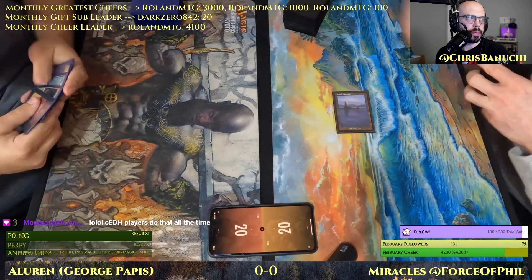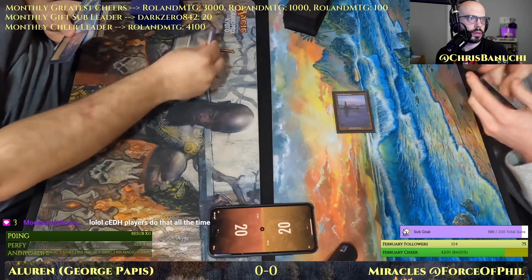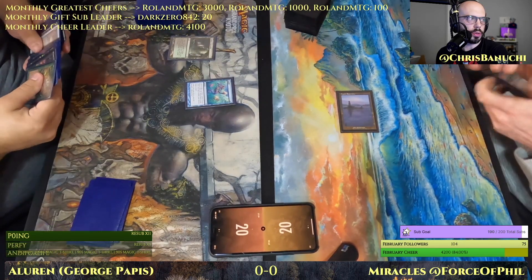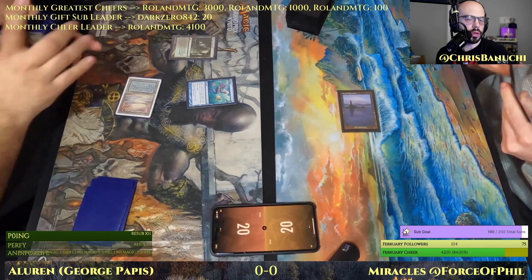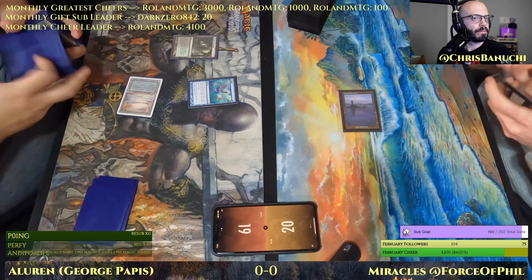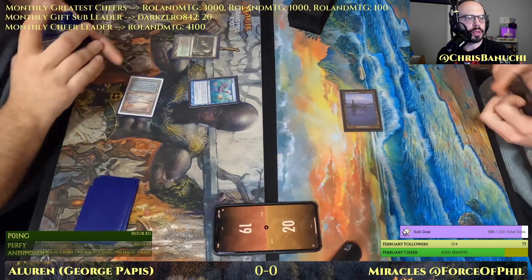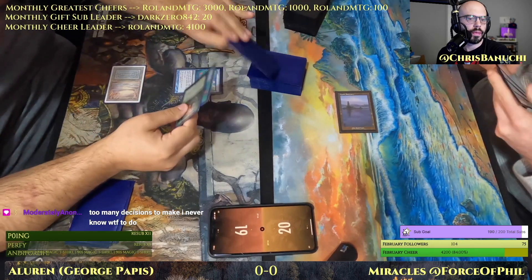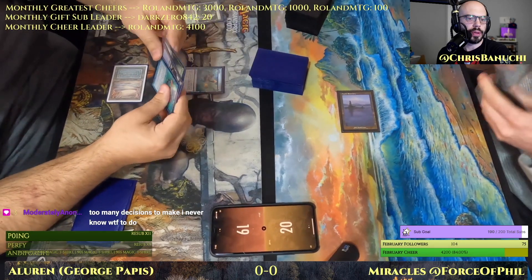Mystic Sanctuary tapped, pass. Verdant Catacombs into Ponder most likely — with a Trap, nope — Underground Sea. Must have some Cabal Therapies in hand I guess. Too many decisions.